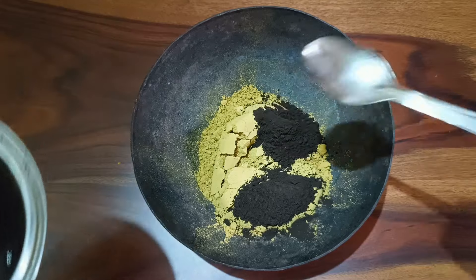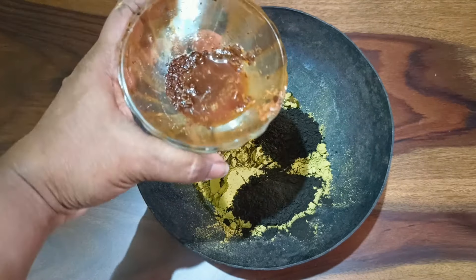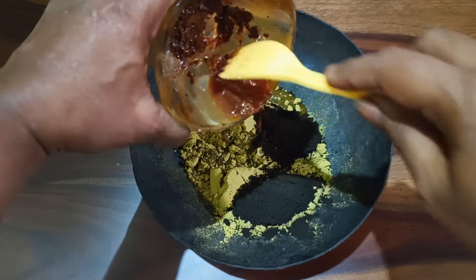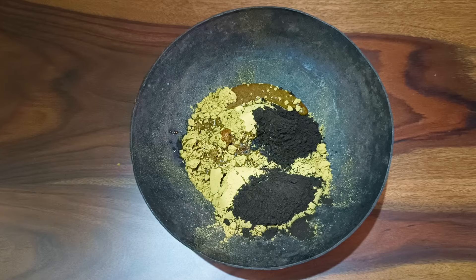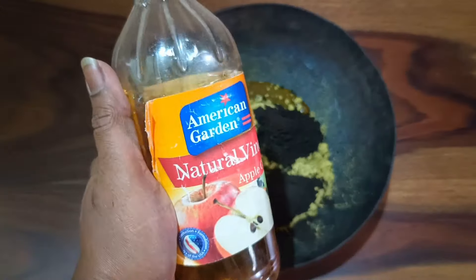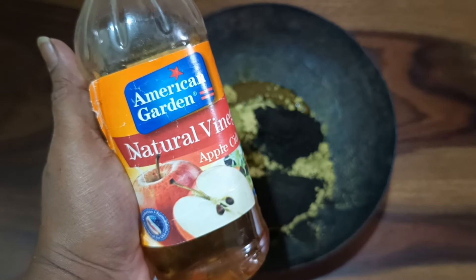I'm taking two tablespoons of the black hair dye. If you are using more mehendi, you can add one more spoon. Next, add the khatta or katechu mix that you melted earlier. I can see there is a little bit more to melt, so I'm adding some more water to finish dissolving it.